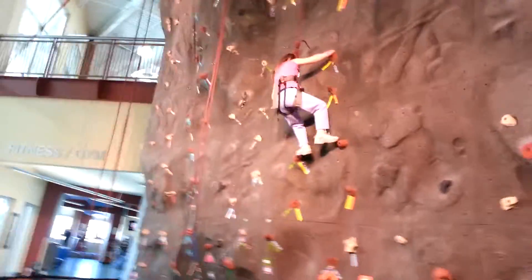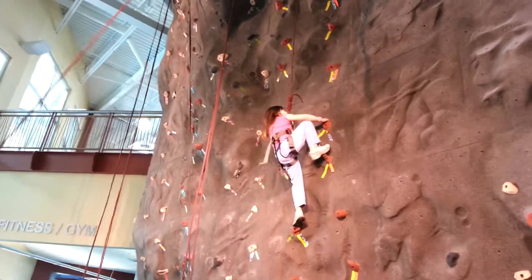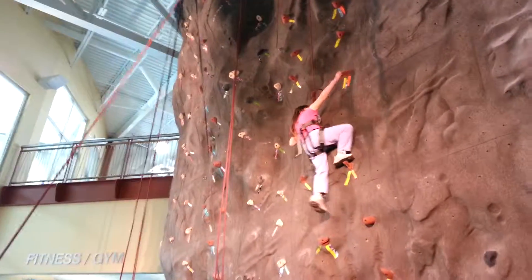Here you go. Keep going. Excellent. Keep reaching high. Bring your feet high. Push. Push and reach.